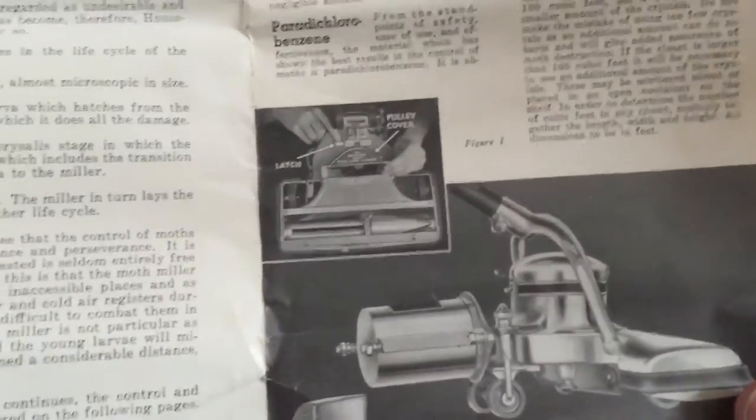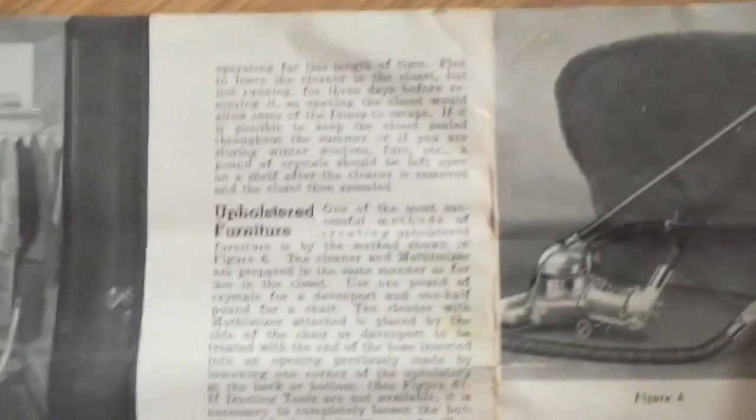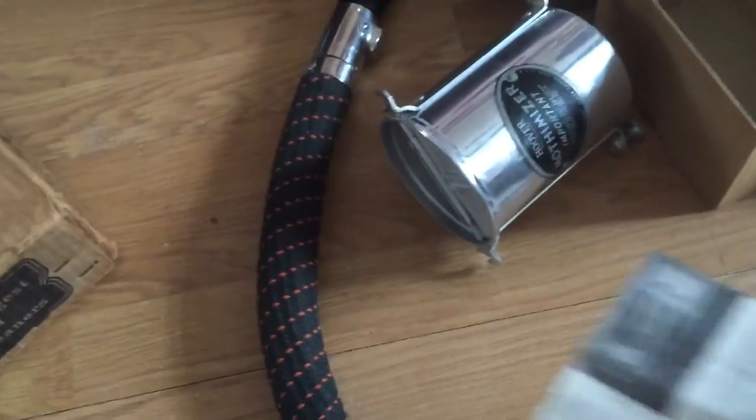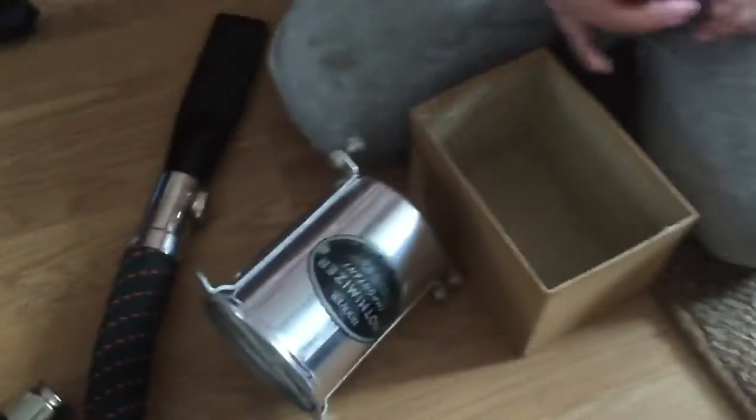As you can see, you put the mothanizer on the back and then you put the crystals in it - we haven't got the crystals today. Then you can stick it in the wardrobe, shut the door, or you can put it under the settees. That's how you do it.